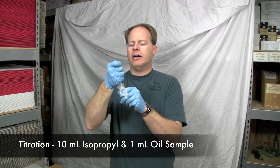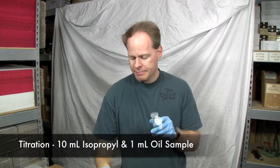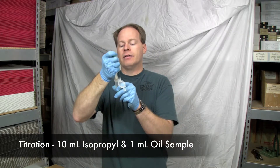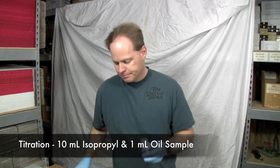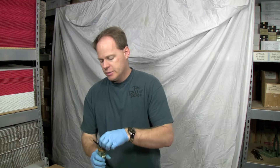Let's show you how it's done. We're going to do just normal titration. 10 milliliters of isopropyl alcohol is going to go into my vial. Next I'm going to use a milliliter of oil. And then instead of using my phenol red or phenolphthalein, I'm just going to grab some of this.